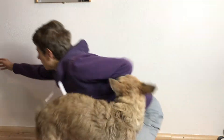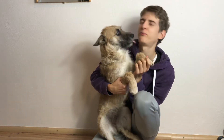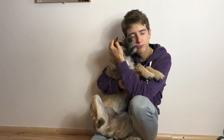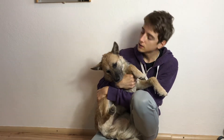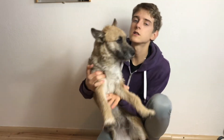Hey guys, welcome back to my channel. I'm gonna be doing a really great video. Today I'm with... So this is Trixie.